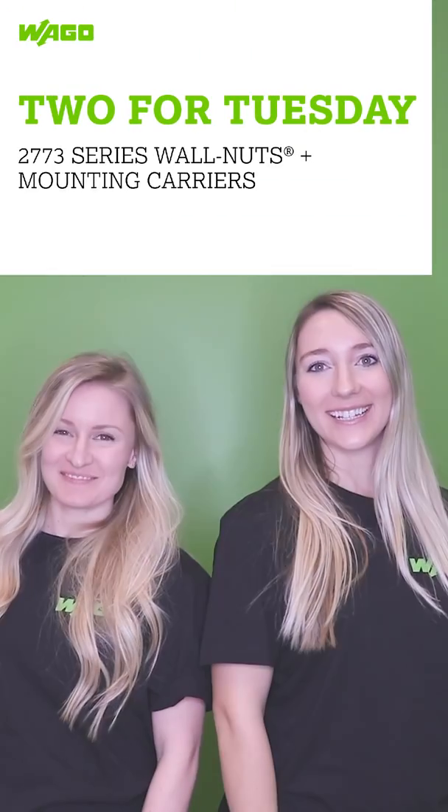It's Two for Tuesday! Our new 2773 series push-wire connectors offer a compact and safe way to connect solid and stranded conductors, no matter where you are.